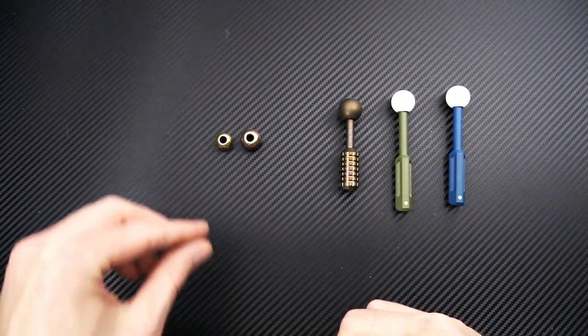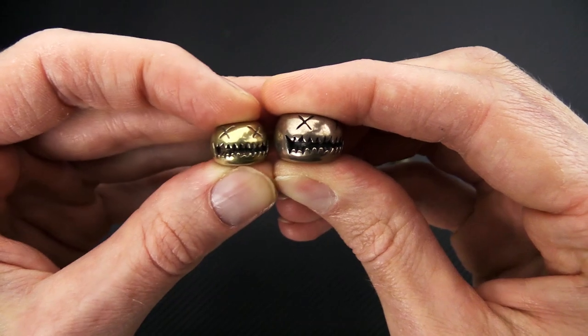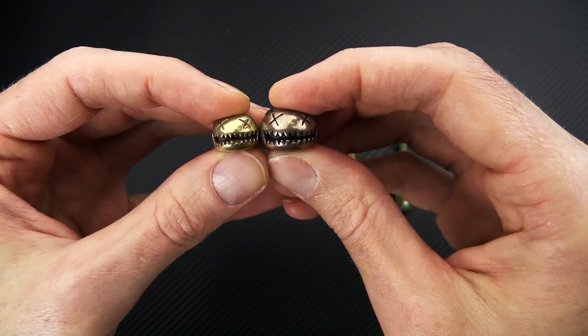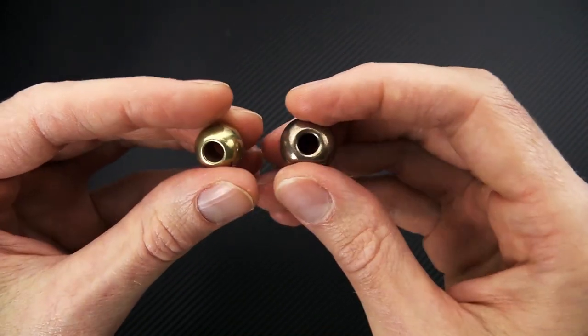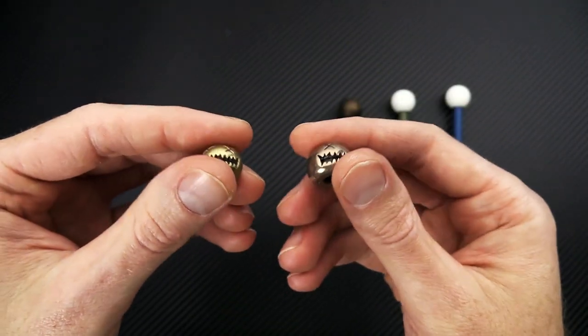We've got their smiley beads in small and medium — brass in the small and bronze in the medium. These are nice little lanyard beads for knives or other tools to give it a little heft.